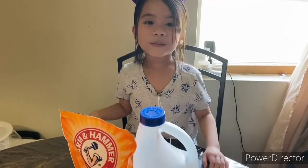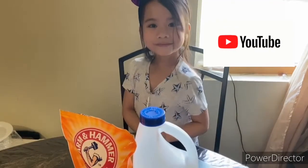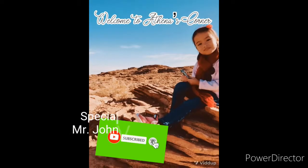Bye! Remember to like and subscribe to Athena's Corner on YouTube. Bye!